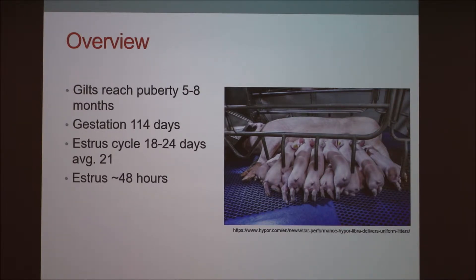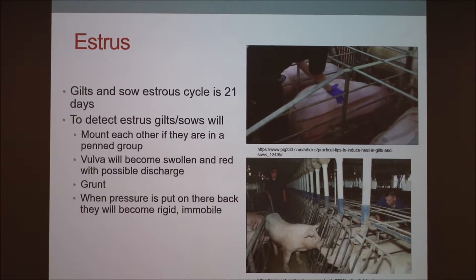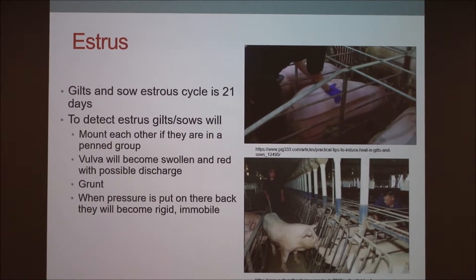Estrus is 48 hours. The cycle is 21 days. Ways to detect estrus: sows in group housing will mount each other. Their vulvas will become swollen and red, and some will have discharge. You can detect it better if you have a heat check boar run in — he'll get them excited and you can observe them at that point.